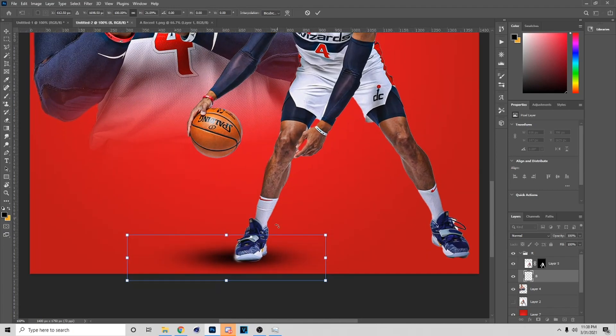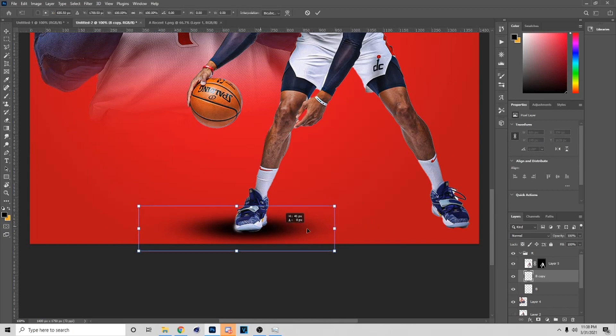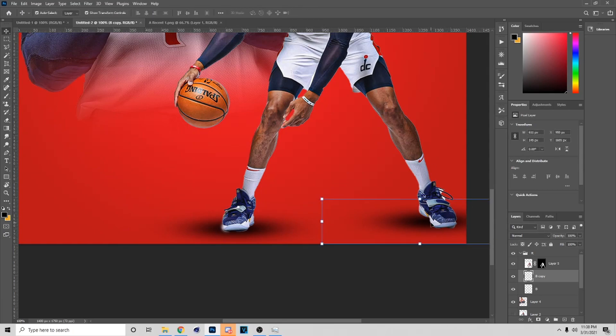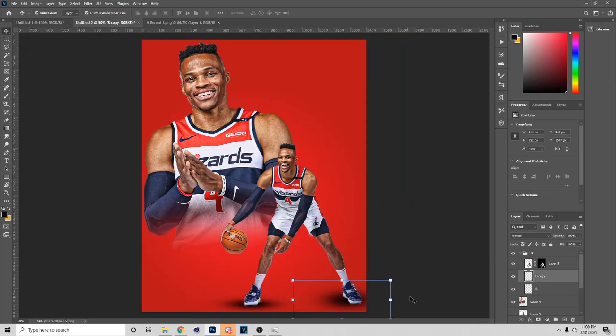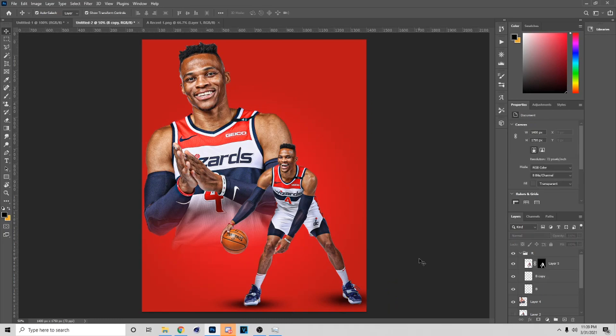Now that you did this, you have a shadow for his feet. Zoom in and make this look good — put the shadow right here, hit Ctrl+J, and put this shadow over here just like so. If you need to make it wider, hold Shift and bring it down. You can mess with the shadow until you get it right.